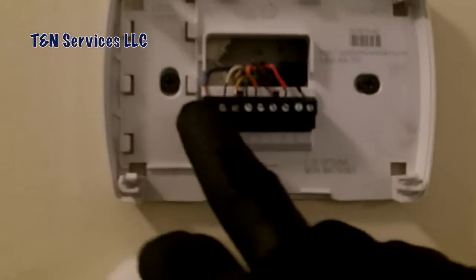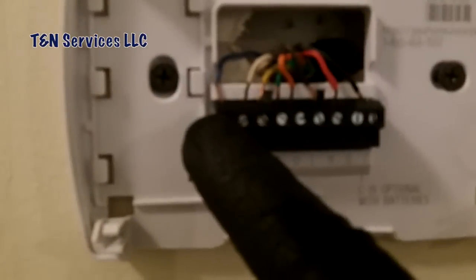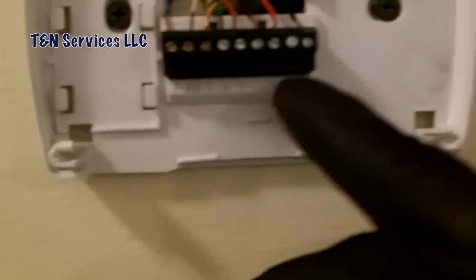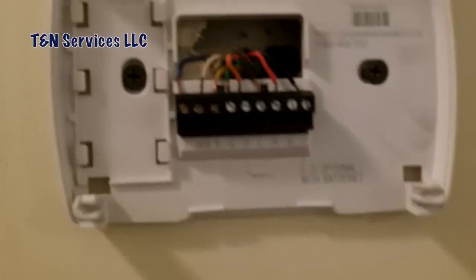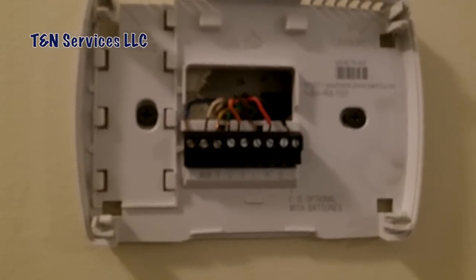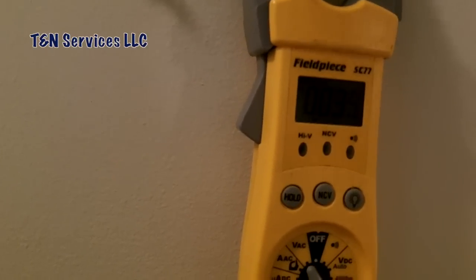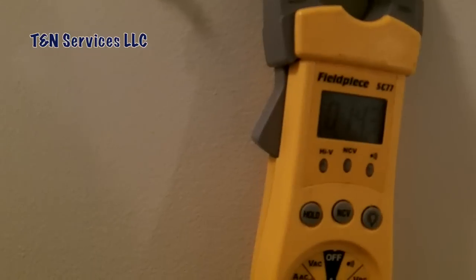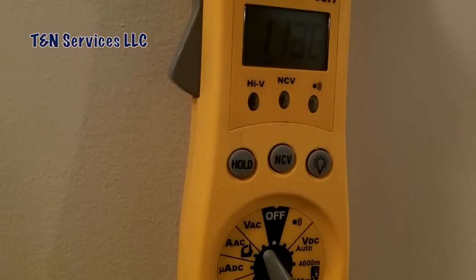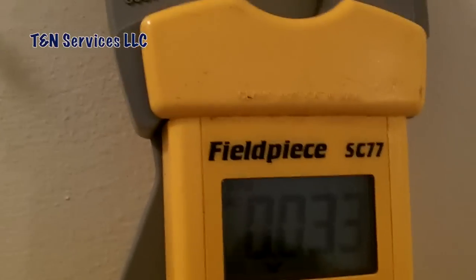It looks like they may have switched the E wire — you can see it's blue and the black wire is on common, so those are probably flipped around. I'm going to open up the air handler and find out. I'll take voltage first and see what I have. Let's check common to red — there's nothing, nothing at all. So I'm sure the fuse in the air handler was blown when they switched those wires around.